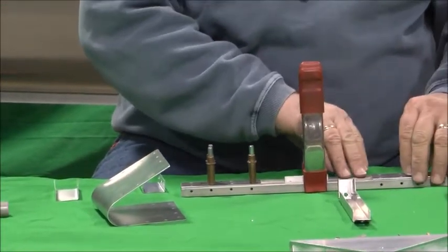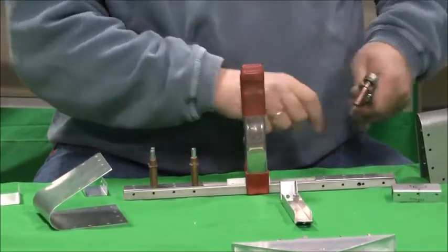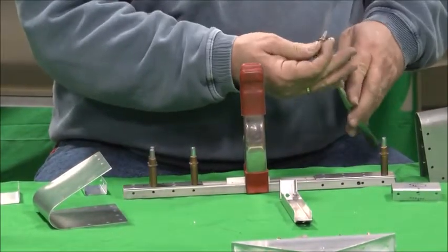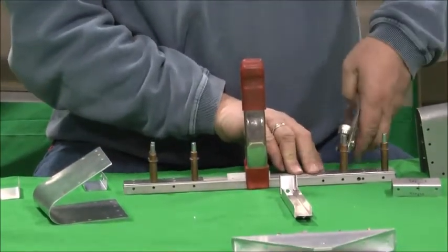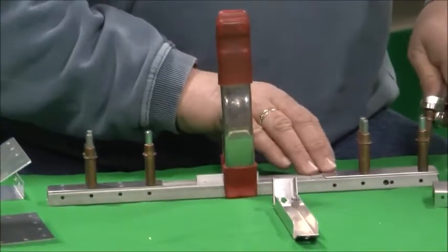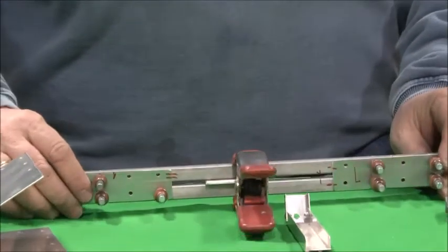I'll put a few Clicos in each one for now to hold it together, and then we'll do the left side. This is the back side of the rudder bar that we're working on right now. Like everything, once you get it all pre-assembled and Clico'd together, take it all back apart, deburr everything, arch the corners, make it look nice. This one's actually going to get powder-coated by the builder, so that'll work out really well. So that's Clico'd together — that's the first step.